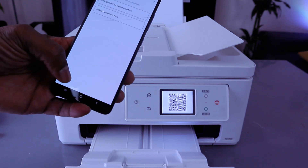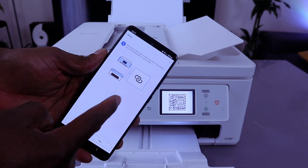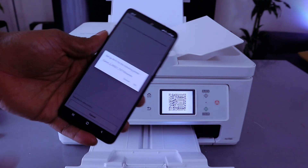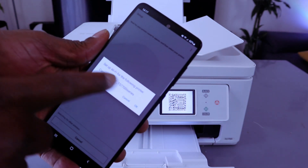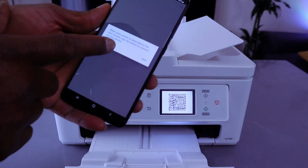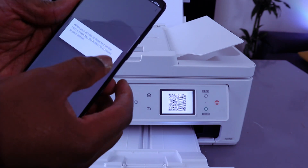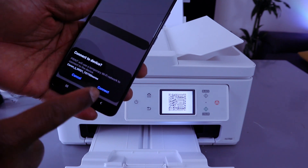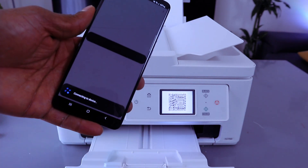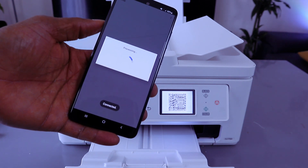If your printer is not found, select autoconnect. It will ask does your printer have this - select yes, then select OK, then select next. Set up Wi-Fi for the following printer - once the printer is detected, tap the button to connect. The printer will use temporary Wi-Fi to connect, then select connect.